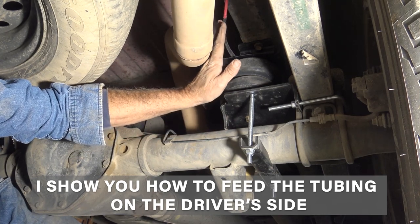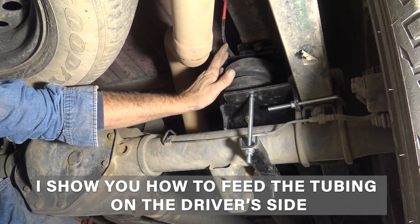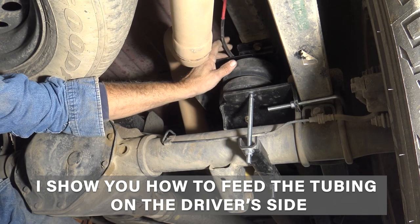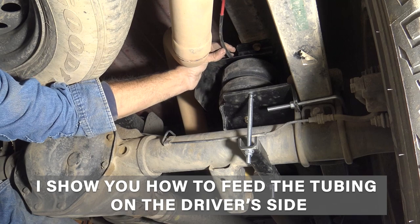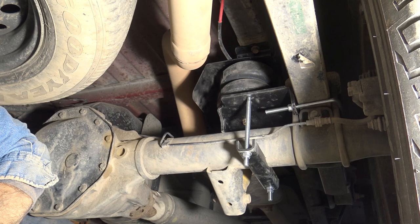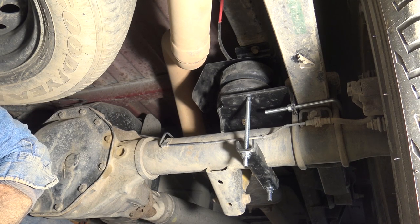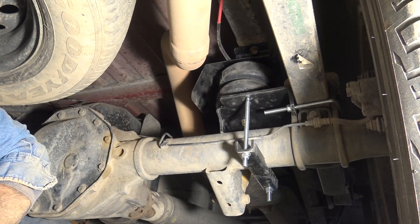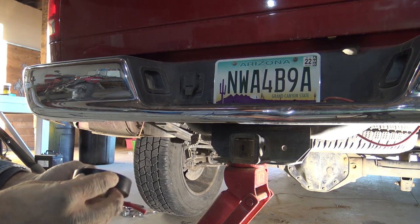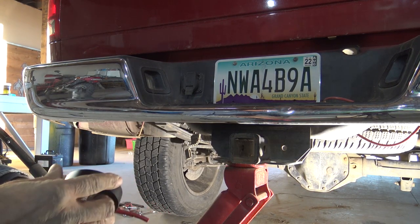I've got the driver's side on. That was actually a piece of cake compared to the other side with the heat shield. The other side should be just a carbon copy of this side, except for the heat shield. I'm going to feed the tubing down now.